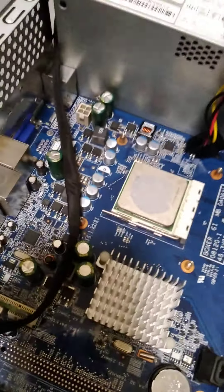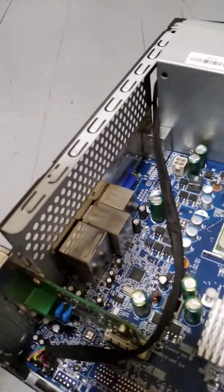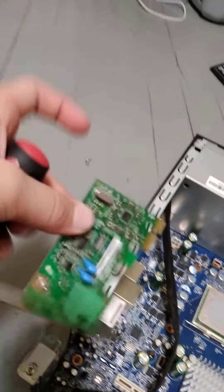If you want to take out this internet connector, it's very easy. You just gotta untie this screw right here. You gotta actually do it hard, or if not the screw won't come out. Here it is. You can just put that on the side, and yeah, that's all.